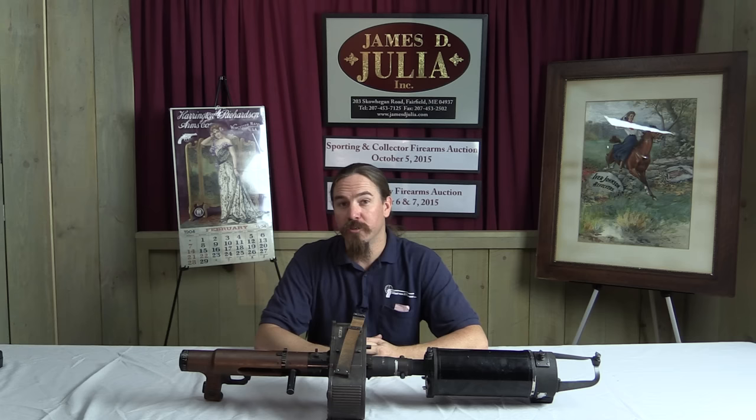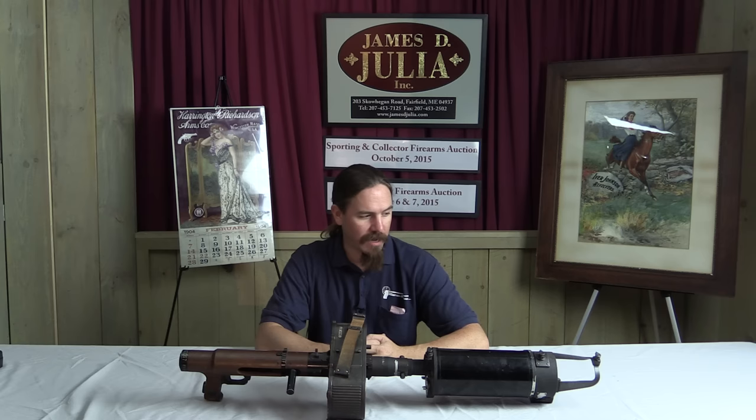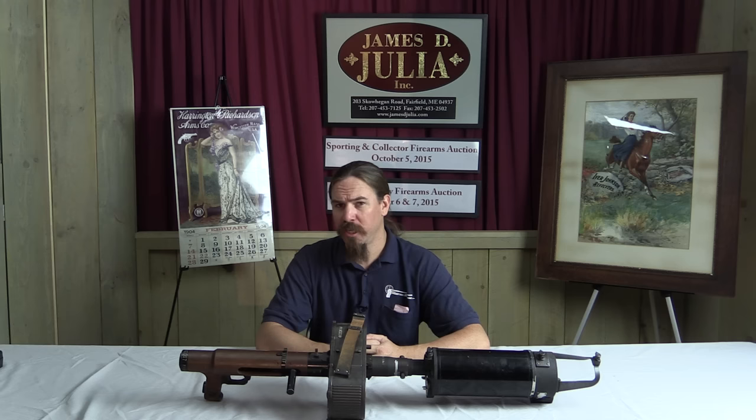Hi guys, thanks for tuning in to another video on ForgottenWeapons.com. I'm Ian, I'm here today at the James Julia Auction House taking a look at some of the guns and non-guns that they have for sale in their upcoming October of 2015 auction. This happens to be one of the non-guns, although it looks an awful lot like a messed-up version of an MG-15 German aircraft machine gun.